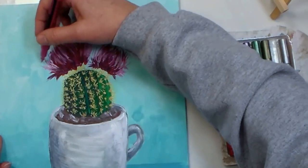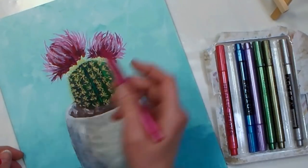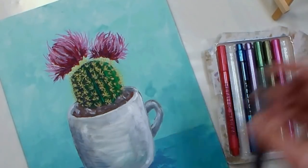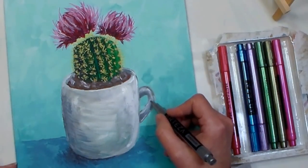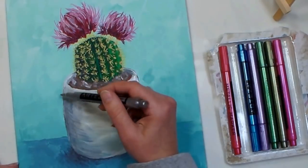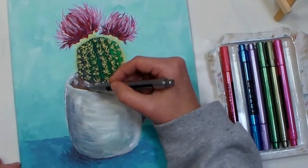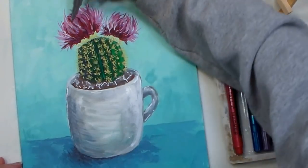I've switched over to using more canvas panels than stretch canvas — you can get both at Arteza for a crazy deal, but I personally like the feeling of painting on the boards more; my paint flows a little bit better. Obviously use whatever you like best. Now I'm adding some definition to my little rocks with the silver marker, and doing some purple too — why not? This is like mixed media now, and I think this is such a cheerful, fun painting.